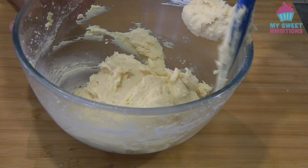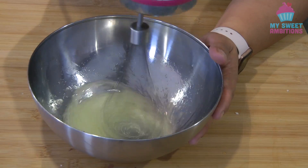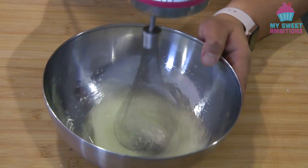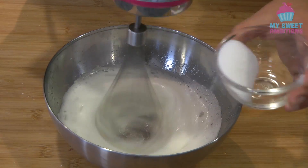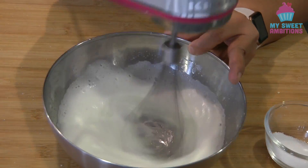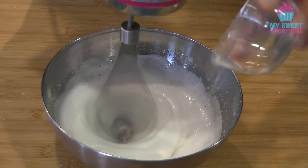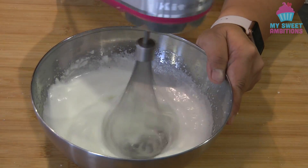So now we're going to set this aside and beat the egg whites until they are frothy. Once frothy, we can gradually add the 2 tablespoons of sugar. Once the sugar is all in, continue beating until we reach the stiff peak stage.